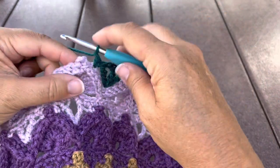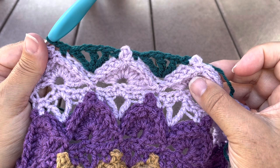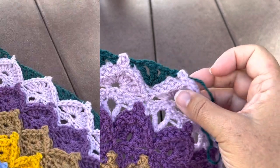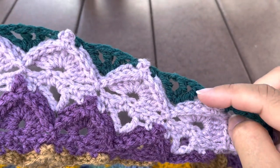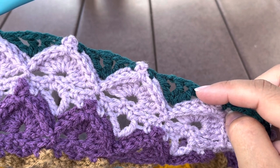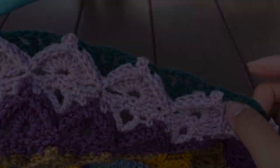Chain one and continue. We'll repeat that around, joining to our starting stitch. Do not fasten off. There should be 33 treble V-stitch fans, 33 chain one spaces, and 66 single crochet.